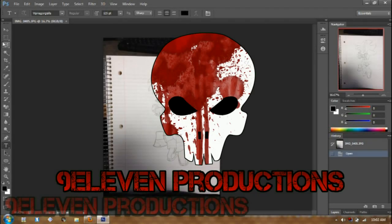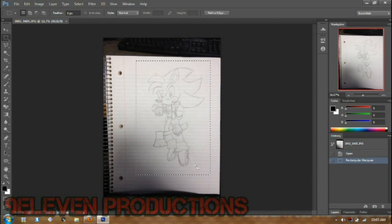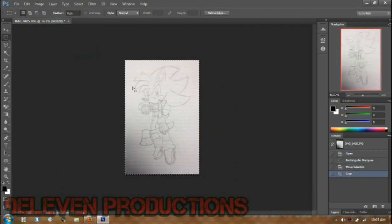Hello everyone, this is Pachuca from 9-11 Productions, Twitch.tv, and on DVNR you know me as It's Pachuca.